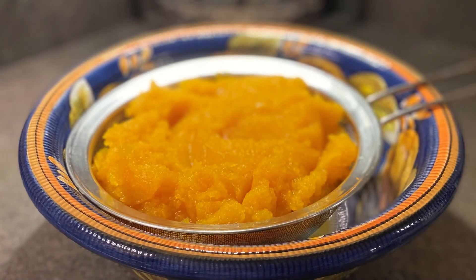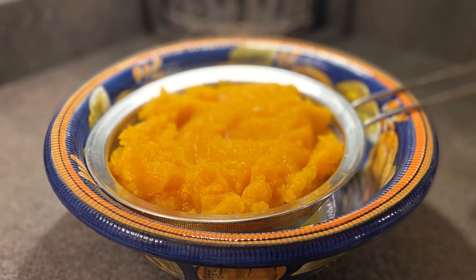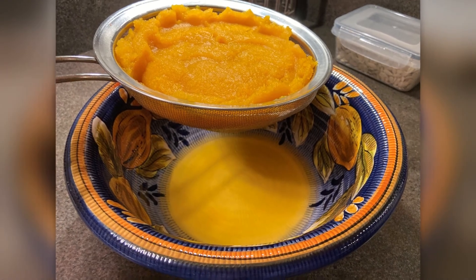If you're freezing it, it's best to put the pulp in a strainer and let it sit for approximately an hour. Quite a bit of liquid comes out.